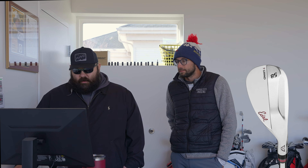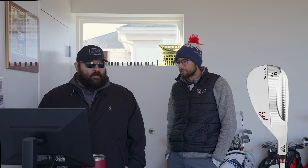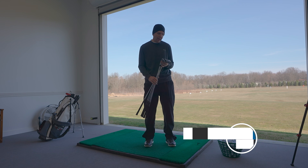From there you go into the T-grind, which is a little bit different — they call it the triple sole grind. Three surfaces. Essentially, it's designed for someone who gets a little bit into the turf, ensuring a clean interaction and allowing them to get out of the turf without too much bounce. We also have the V-grind and the D-grind, which are higher bounce options with a lot of heel and toe relief. These are good for golfers who are getting a little steep into the golf ball.